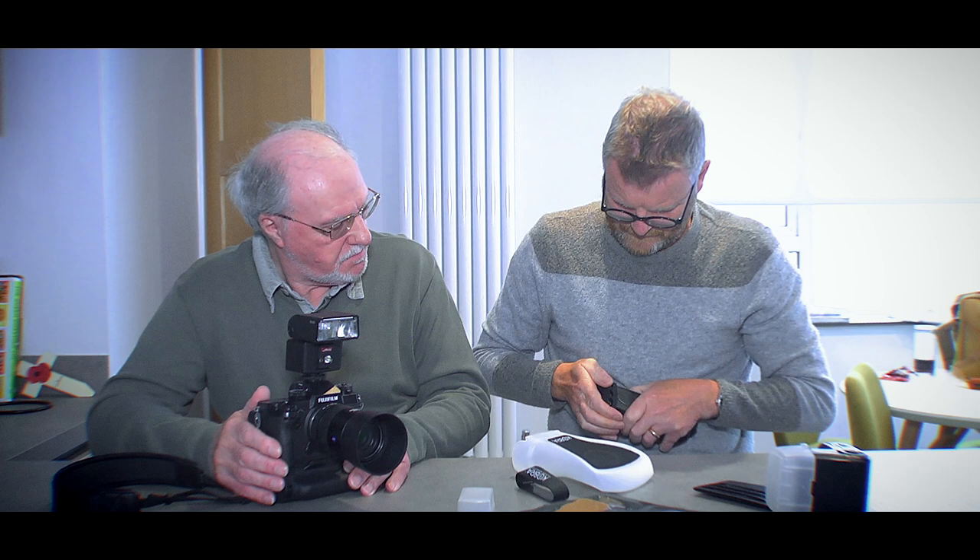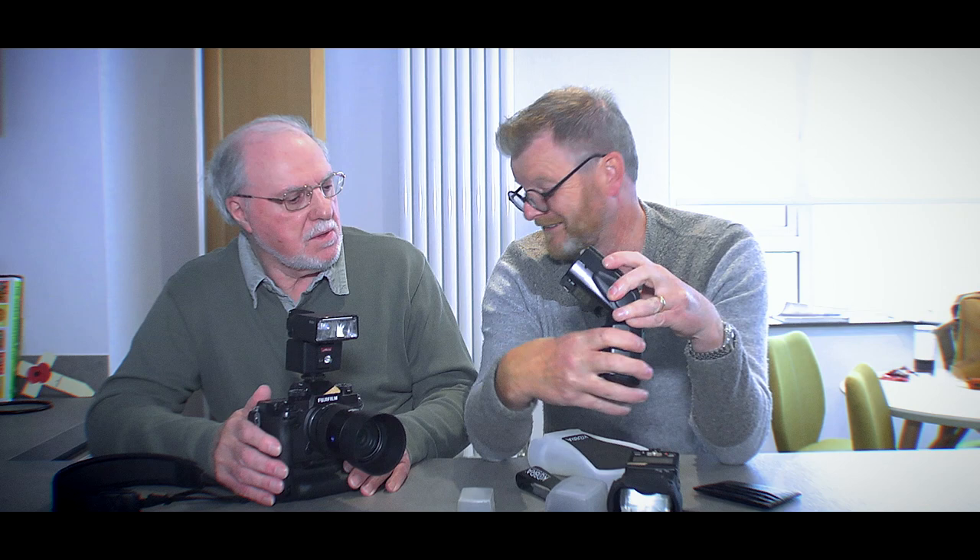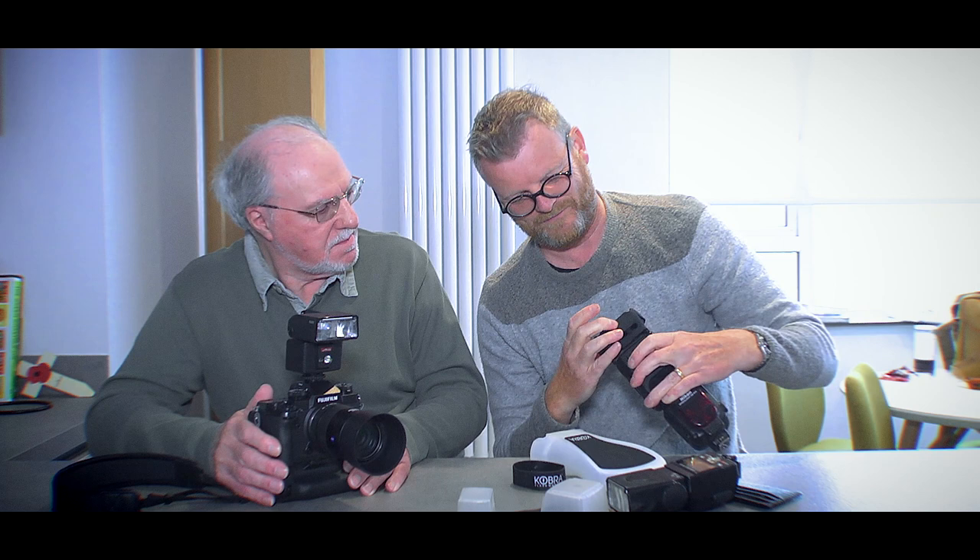There's only one problem — I don't use an SB-800, I use an SB-900. And it doesn't fit. I've looked at the website and somebody did say they were having a problem getting it onto their flash. They suggested putting this into something warm — maybe some hot water — and it makes it more pliable. Then it will stretch over. Maybe. So I'm going to give that a go.